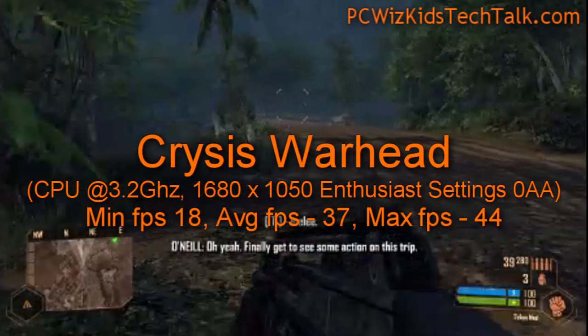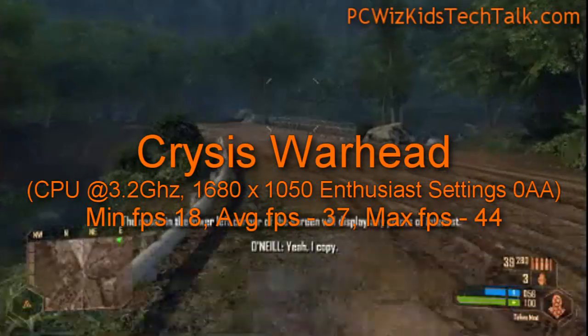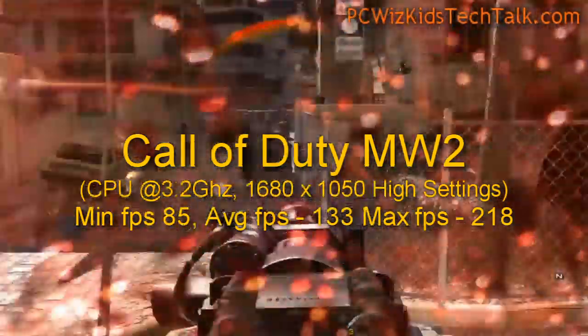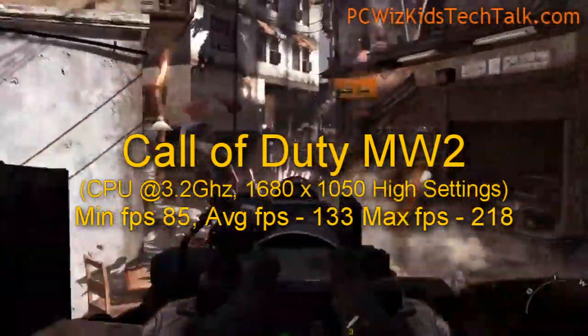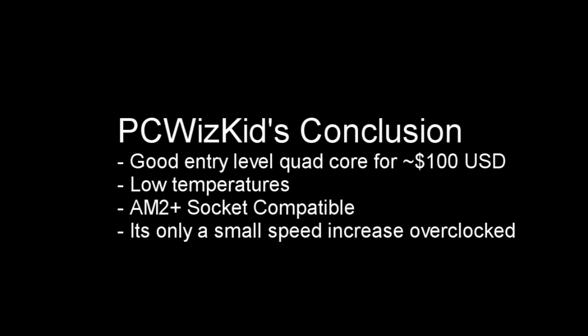Crysis Warhead — you can see here you can play some decent gaming. You're going to get good results with a video card like this as well, so you can mix and match. You can put an AMD, ATI, or NVIDIA card — it doesn't matter. You get good results on gaming as well, so if you want a well-rounded CPU that doesn't cost too much and you're doing a little bit of everything — casual gaming — this is a really good deal for about $100. Definitely recommend this if you're looking for an entry-level quad-core.